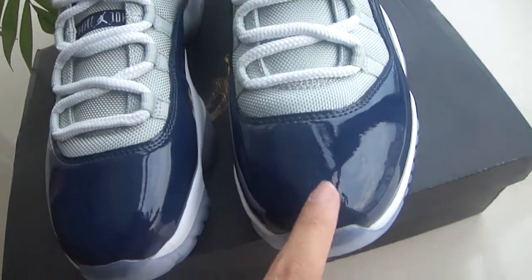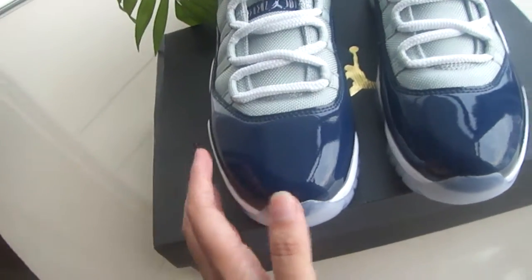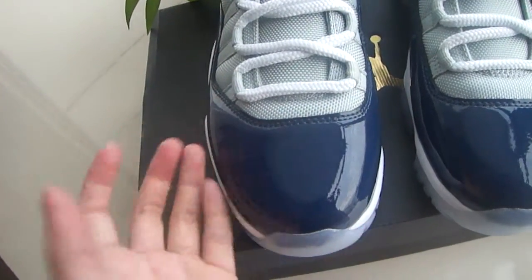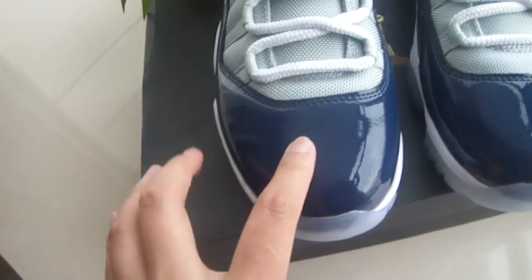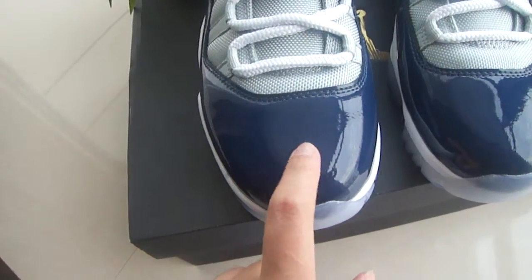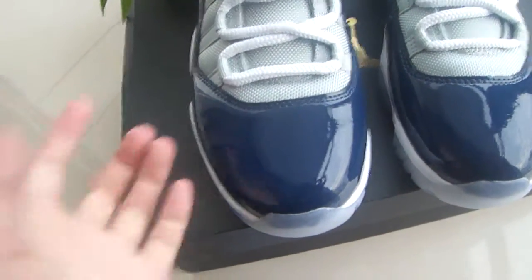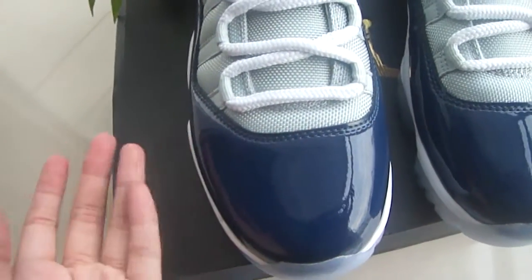The toe box — I have to mention — the leather is very shiny, just as every Jumpman shoe. Okay, good material, you guys already know it. Very shiny. And the color, I will say it's dark blue. Yes, it's very beautiful. And double stitches, very clean.